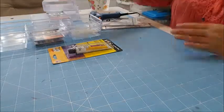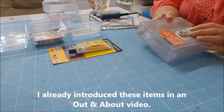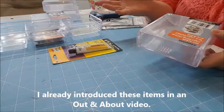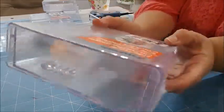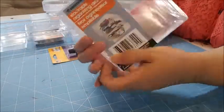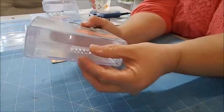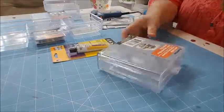Let me show you what I found at the Dollar Tree — everything there is just $1, so this is a great deal. I gave myself a $10 challenge and ended up buying about nine items, so I actually spent under $10. I found these stackable organizer drawers — they're clear plastic with a little handle right here. I got four of these.